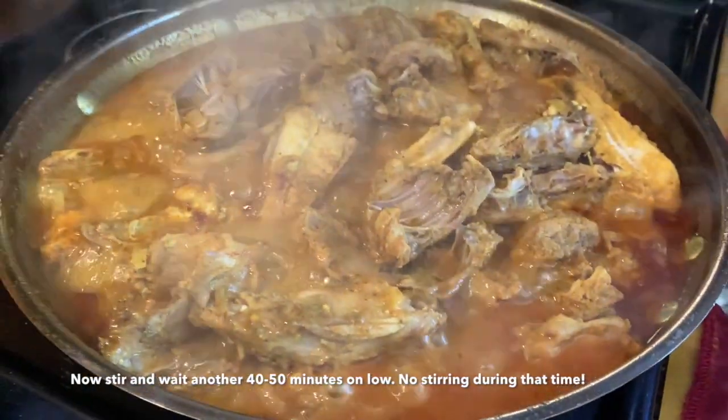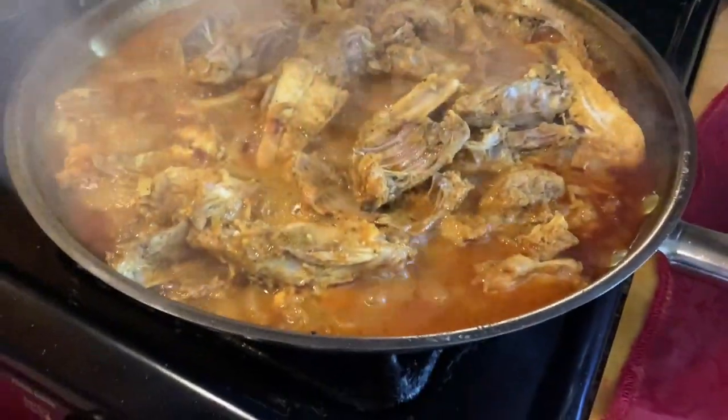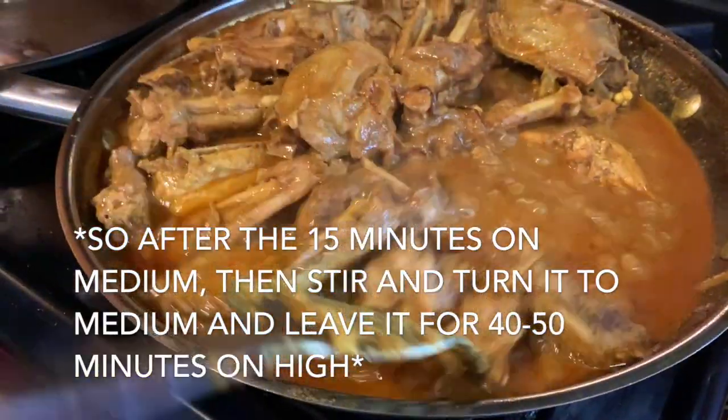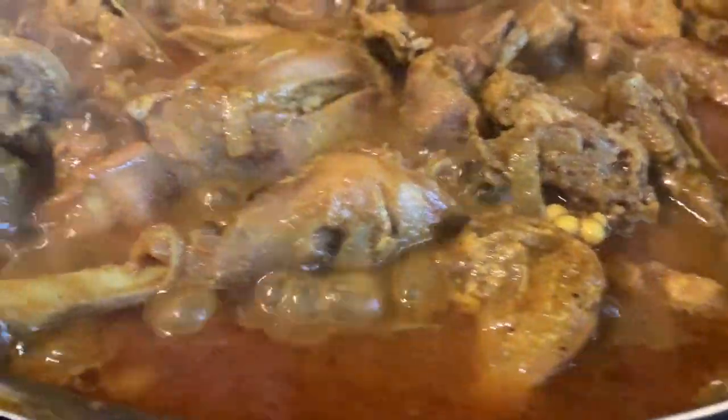Then I put it in the water for 40 to 50 minutes. Do you listen to some music? It's easy.